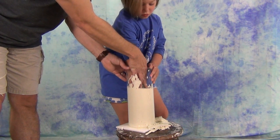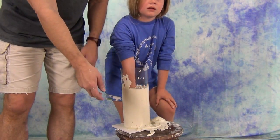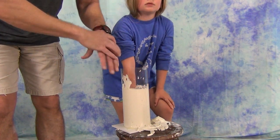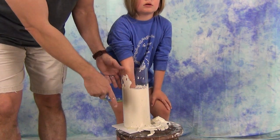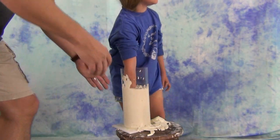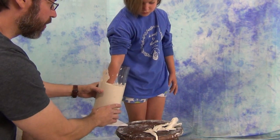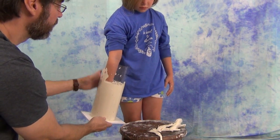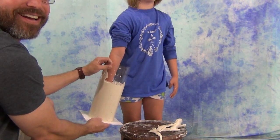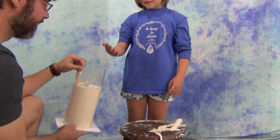Now we're ready to carefully demold the alginate mold from her hand. To do that, we're going to break the suction around the top. I like to have the subject wiggle her hand to help break that suction — really, suction is the only thing holding their hand in the mold at this point. It's real important for your model to be patient and carefully ease out of that mold. If they get panicked and start yanking, they could bruise their hand and also rip the mold. So very carefully have them wiggle their fingertips and let gravity and slight pressure pull their hand right out of the mold.